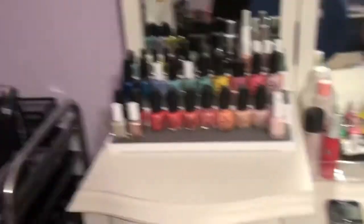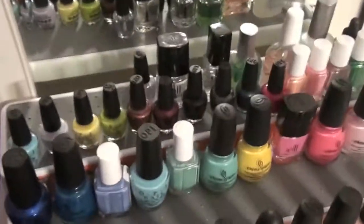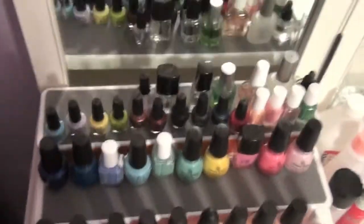I have my nail polish on this lovely spice rack, which is awesome. So those are my nail polishes.